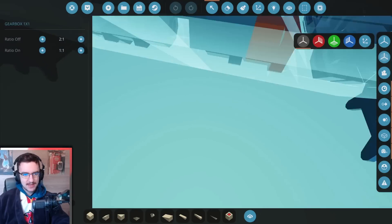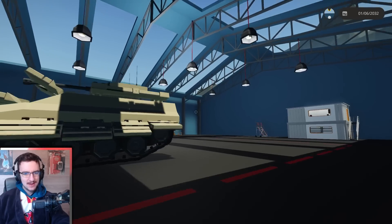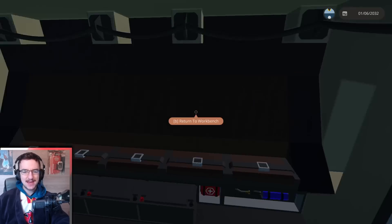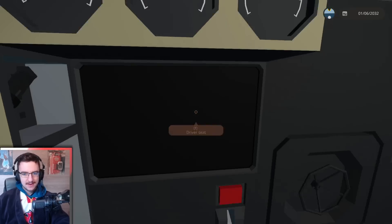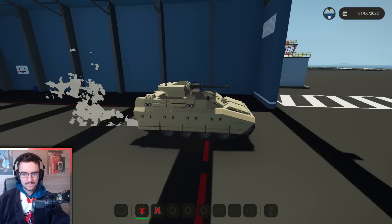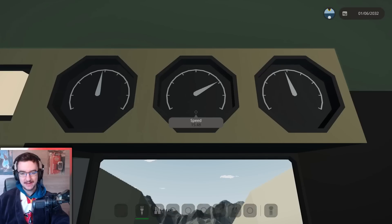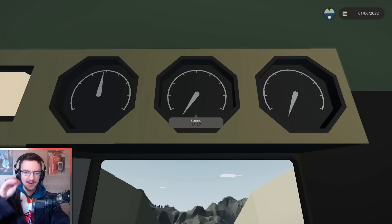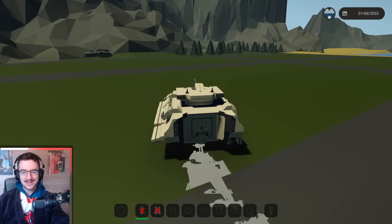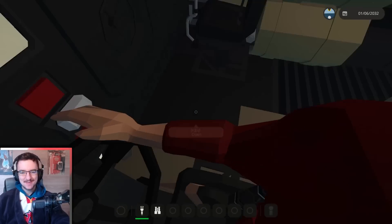We're going to change the gear ratio on one of these to be more — five to two. Let's see if this works, it might work, it might also not work. So let's jump inside. Turn this on, go. Our speed last time only got up to 15 and it was really annoying at 15. Now we're getting up to almost 80 — I need a longer runway. But it's actually fast enough. Our exhaust is also working, so that's good — I mean it looks weird, but it is working.